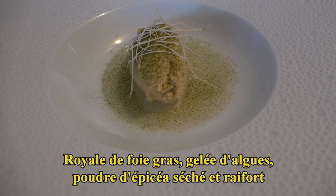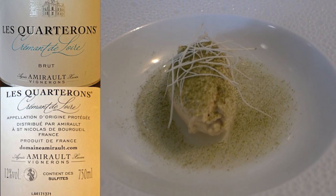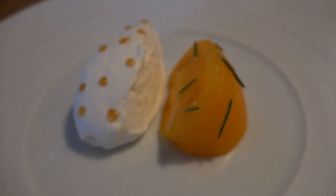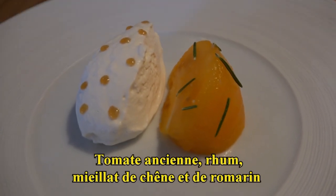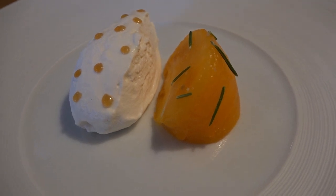On commence avec la royale de foie gras, en dessous la gelée d'algues, un petit peu de poudre d'épicéa séchée et quelques lamelles de raie fort. On continue avec la tomate ancienne assaisonnée avec un petit peu de romarin, la crème montée avec un petit peu de rhum et du miel de chêne sur le dessus.